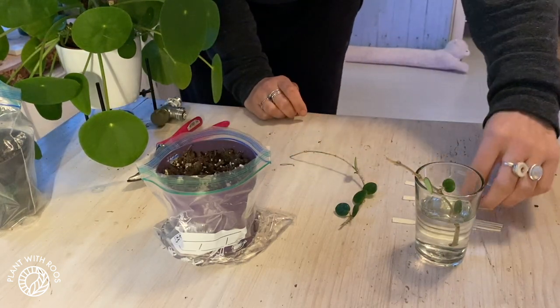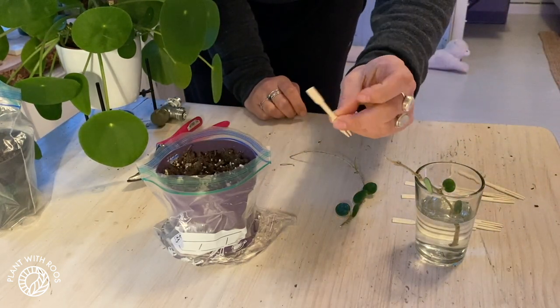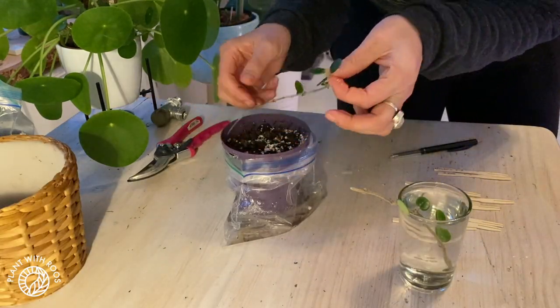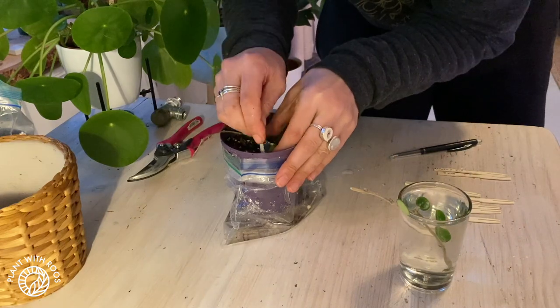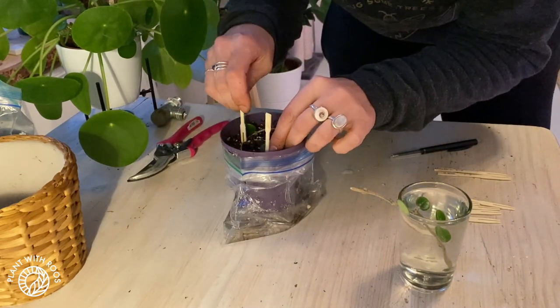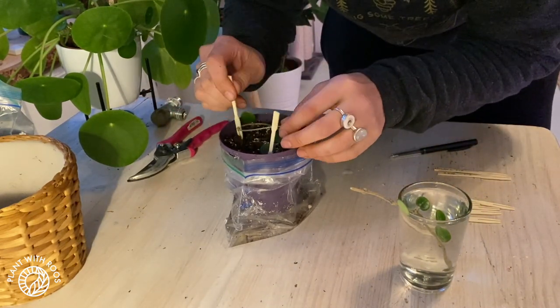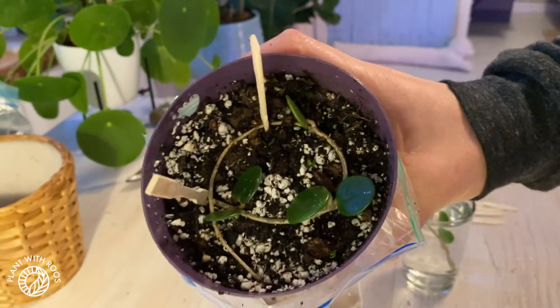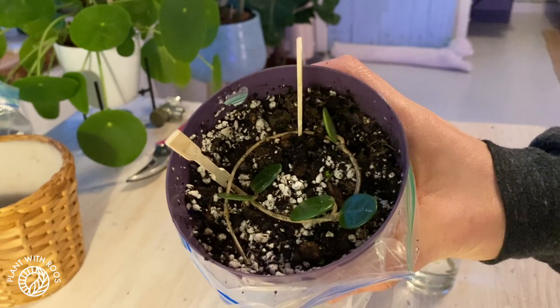I use these label sticks for name tags to know what plant it is, but I also use them to pin cuttings down. Since then I actually changed the method a little bit, because these pinny things can break stems that are not as solid as hoya stems. So I pinned it around in a circle and then closed the bag.